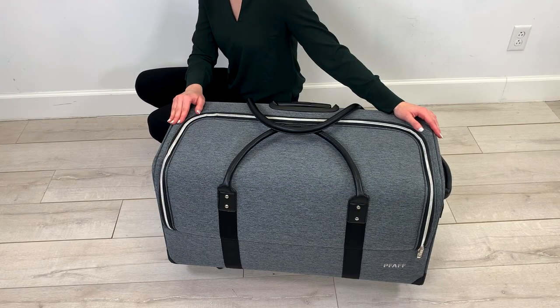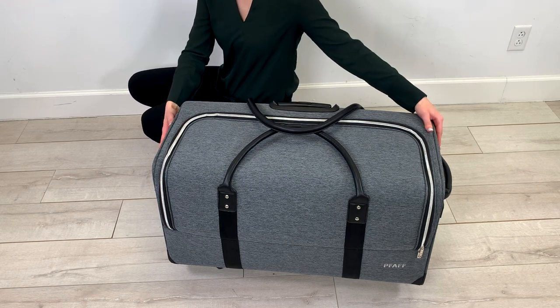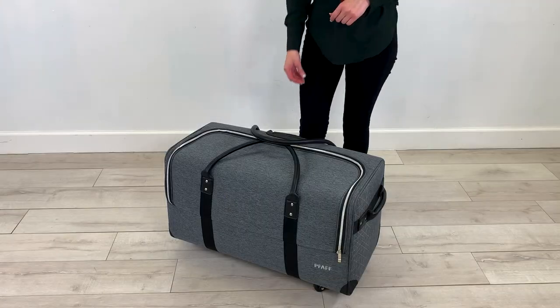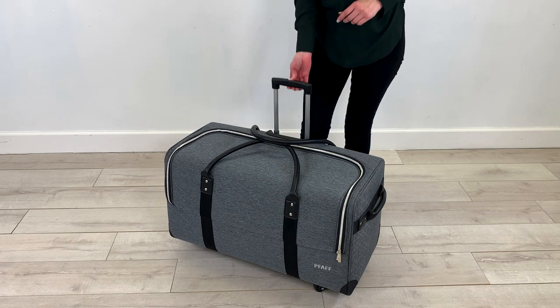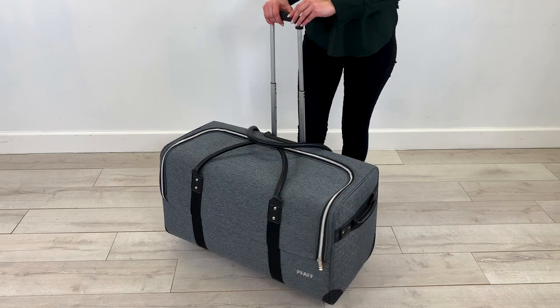The outside of the machine case includes two sets of leather-wrapped handles — one set on top and the other set on the sides. The case features a telescoping handle with three locking height positions. It also includes four multi-direction caster wheels for easy movement.